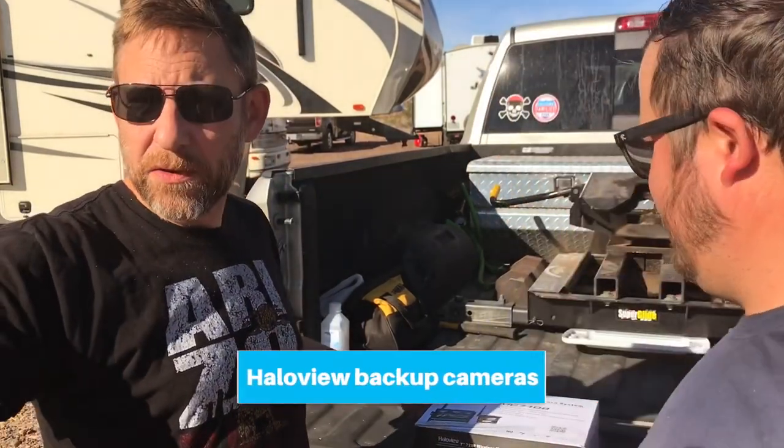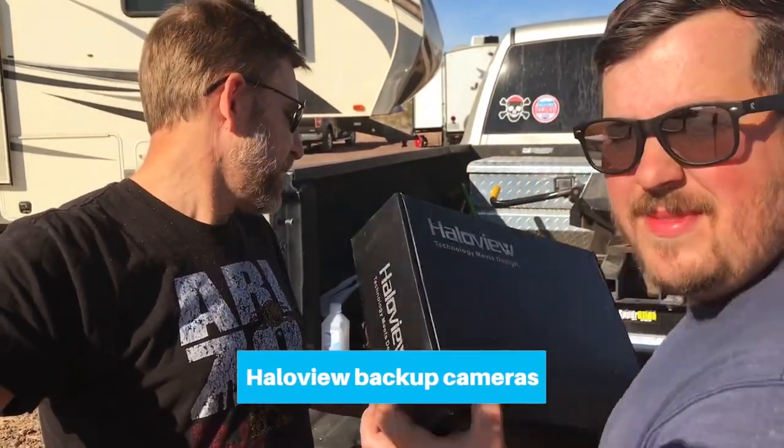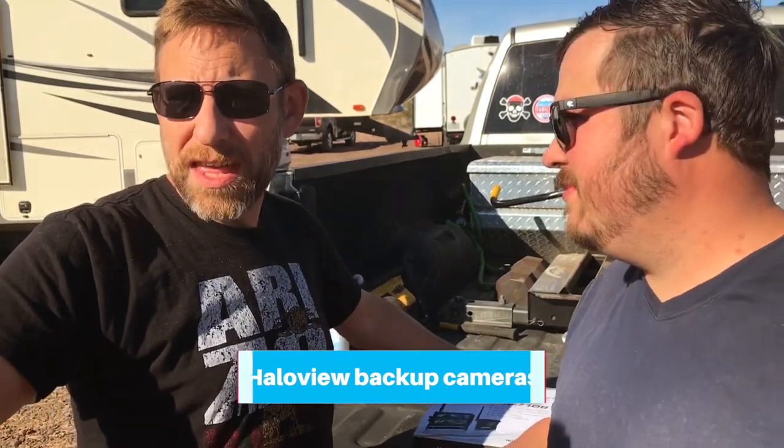They're not actually the same unit. They are our Halo View. It's an MC7108, which I think is the screen model number. I will link the model number down below so you can see what model number I got.